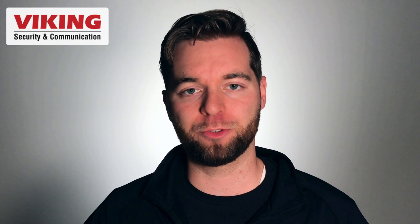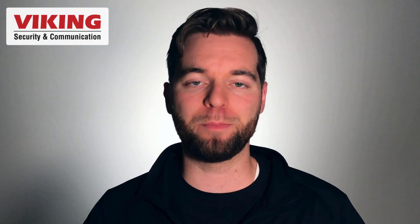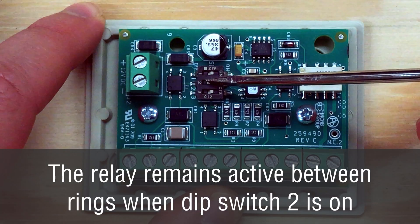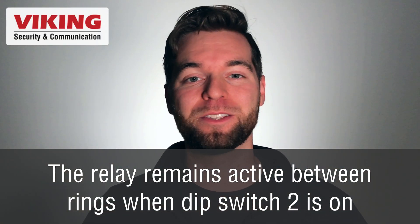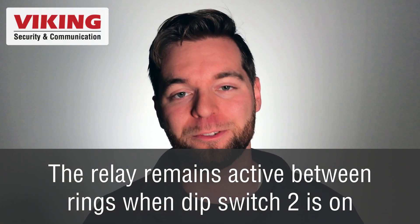That would be for cases where you want the trigger to activate when the phone is ringing and for the duration of the phone being off-hook. Dip switch number two toggles ring cadence mode, which means the relay opens and closes in coordination with the analog ringing voltage.